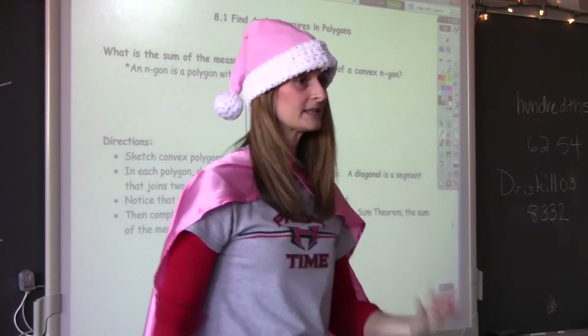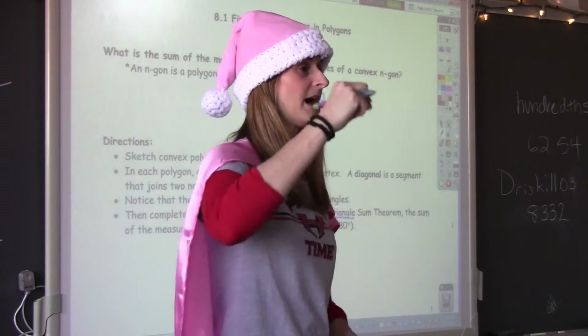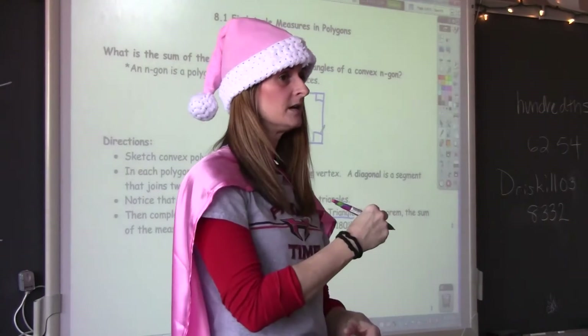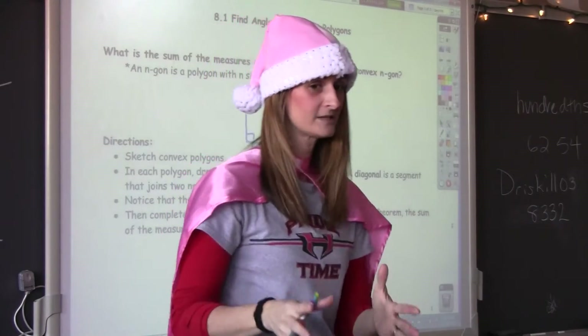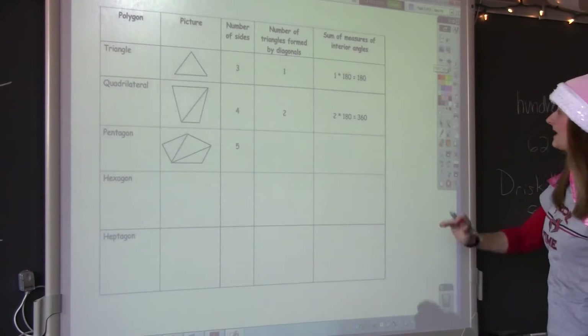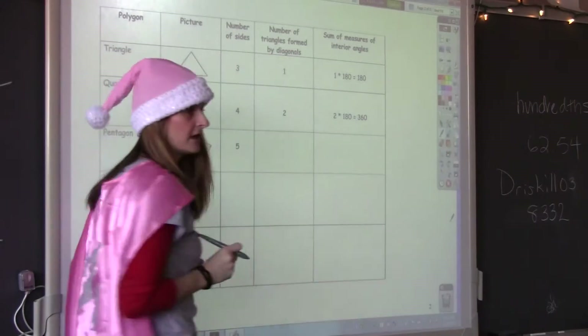What about a pentagon? What about a hexagon? We're going to learn a pattern right now to help us determine what the sum of the interior angles of that polygon is, based on the number of sides. So what I'd like you to do — we'll start with the triangle. We know how to draw a triangle.